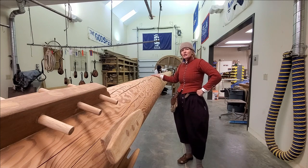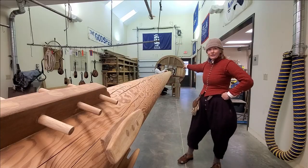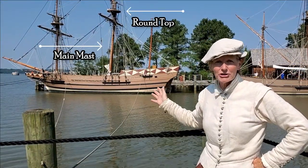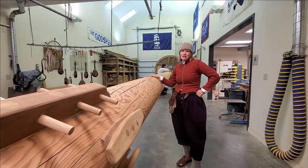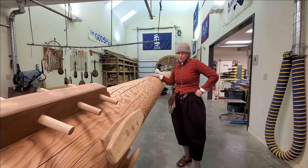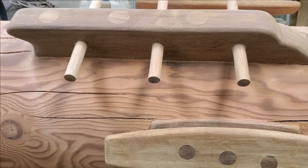So this right here is Godspeed's main mast. You see the round top up there that you're probably used to seeing up in the air. This has been a big work of cooperation — our ship's maintenance crew, some of the interpreters here at Jamestown Settlement, and our wonderful corps of volunteers all worked together to muscle this mast out of the ship, get it up to the shipwright shop, and now a lot of hours have gone into sanding this down to the bare wood.